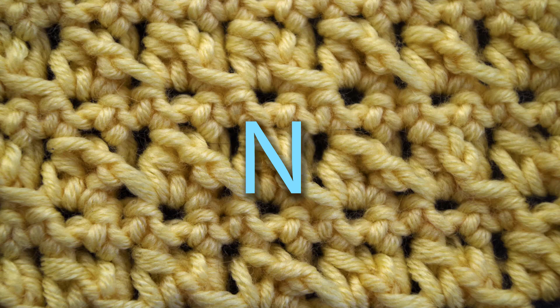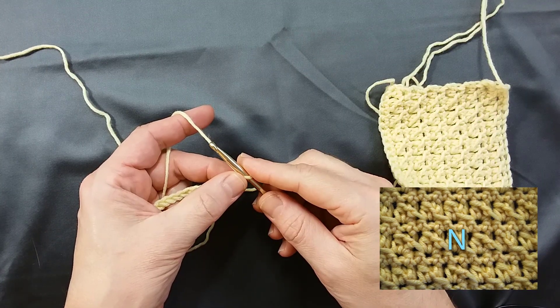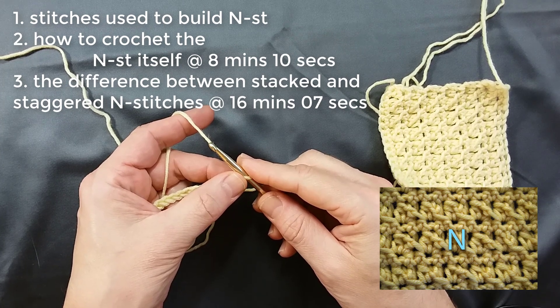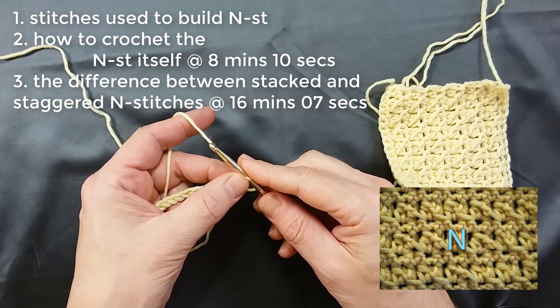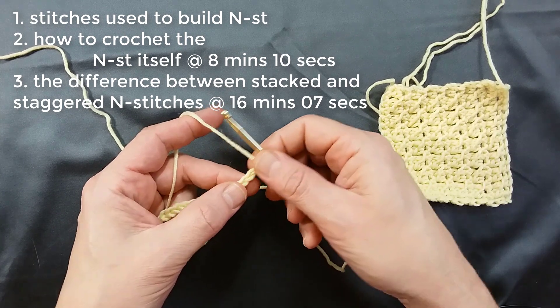Hi, welcome to Crochet University. Today I'm going to show you how to do the end stitch. We'll start with a review of the stitches you'll need to build the end stitch. Two, we'll learn the end stitch itself. And three, for those of you who are open-minded lifelong learners of crochet and want to delve in a little deeper, I'll show you the difference between stacked end stitches and staggered end stitches. So let's get started.